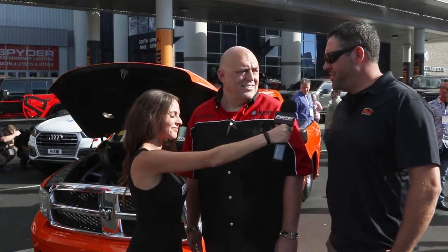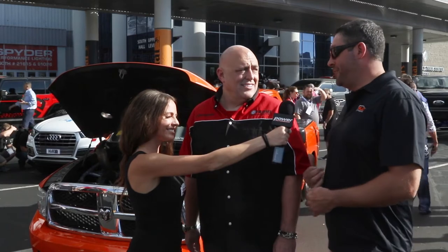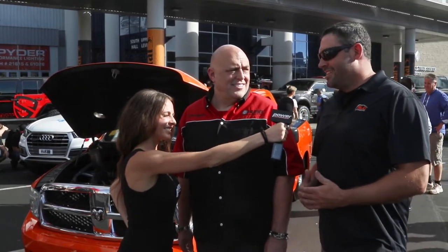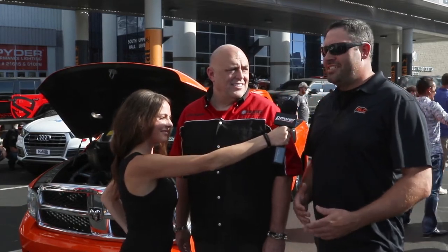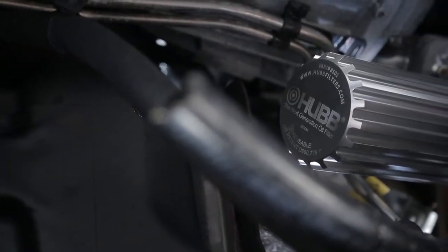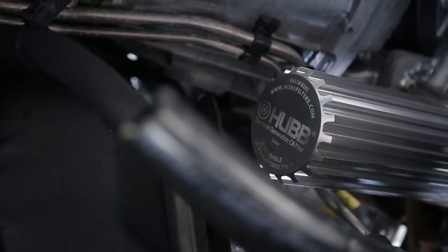So when we get back home from SEMA, now that we've had an opportunity to learn about the product, it's gonna be on this truck. I talked to some of my fellow competitors and friends and they can't say enough good things about it — about how easy it is to keep up with what's happening on the inside of that engine and make sure that we're not getting ready to drop a bearing before the next round. So as soon as we get back home to Tennessee, it's going on this truck, hands down.